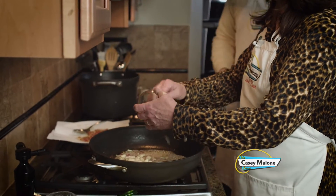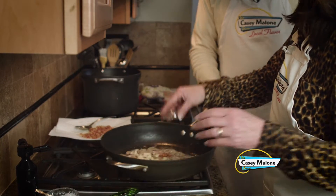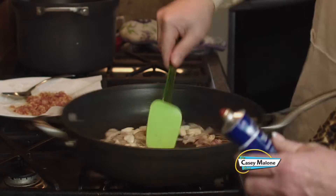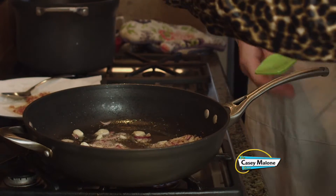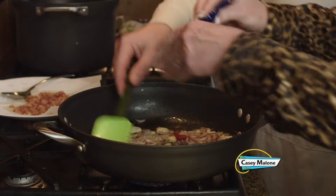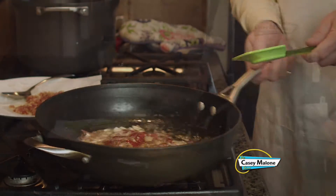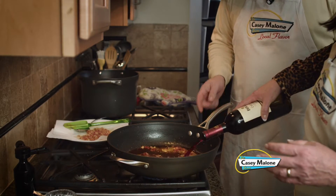We're going to add the garlic and the red pepper, and stir. We'll add the tomato paste — about two tablespoons, eyeballing it. It's easier than measuring. We are going to mix that up until thoroughly combined. Now we add the whole bottle of wine — that's for later, Kenny. So that's the whole bottle.